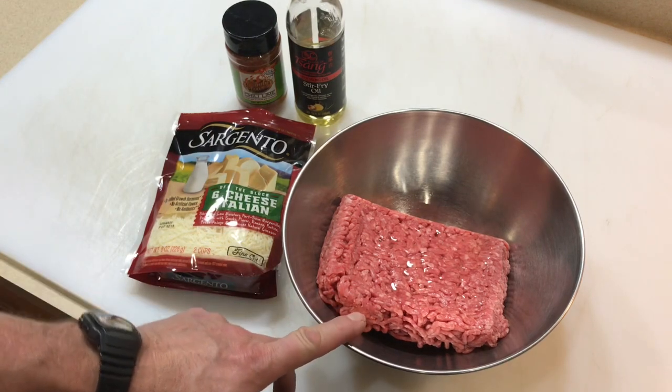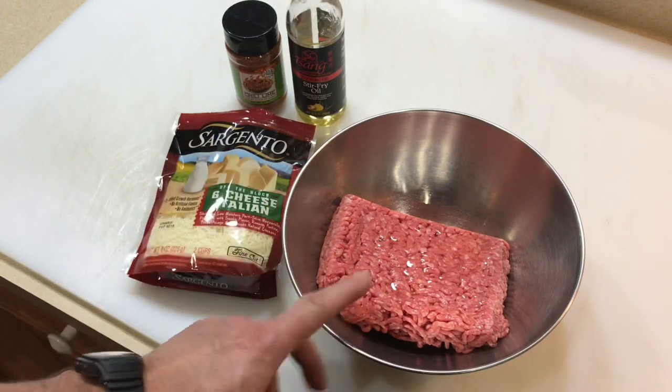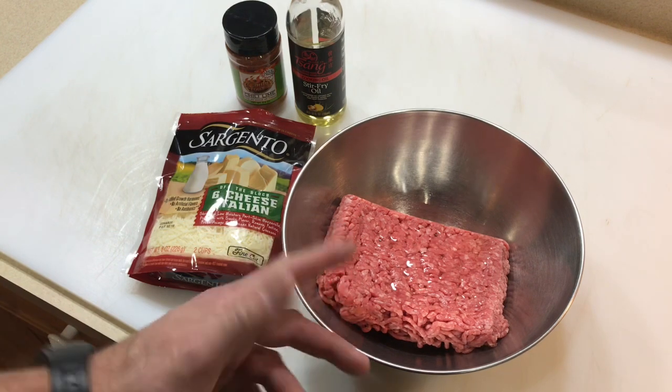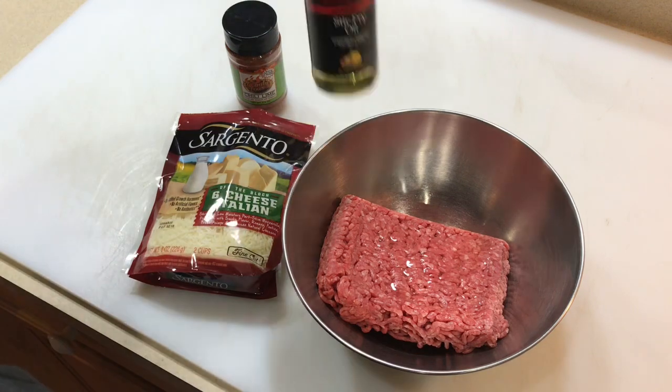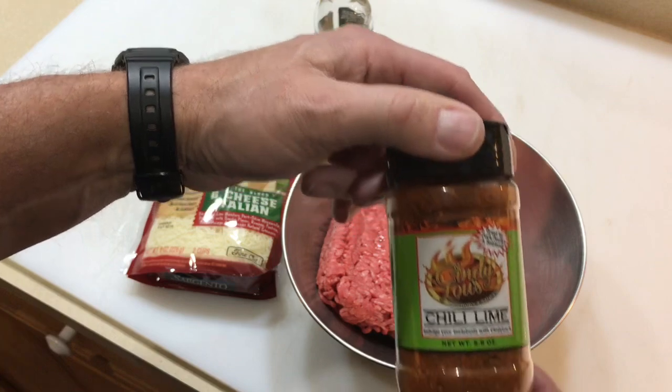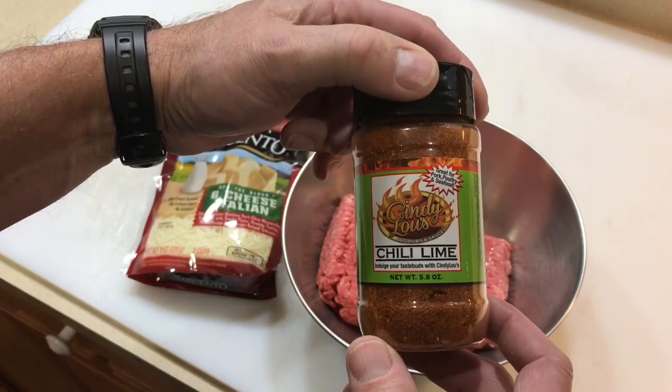Let's make our burgers here. We got about a pound of ground beef. I thought I was getting 80-20 and it wasn't until I got home when I noticed it was 85-15, so not that big of a deal. I already put some of the Zangs stir fry seasoning in there, and I'm doing something a little bit different.